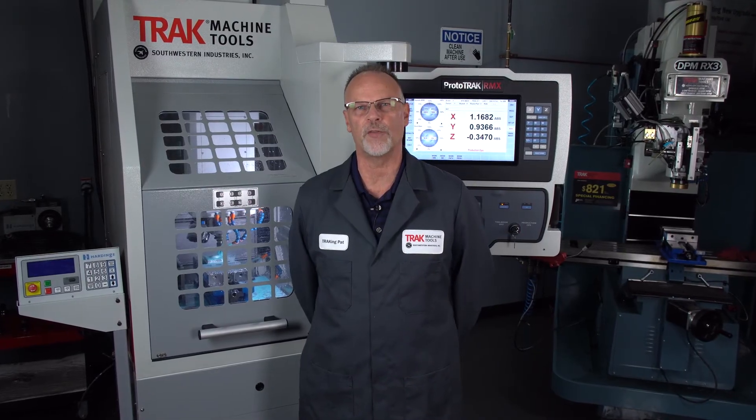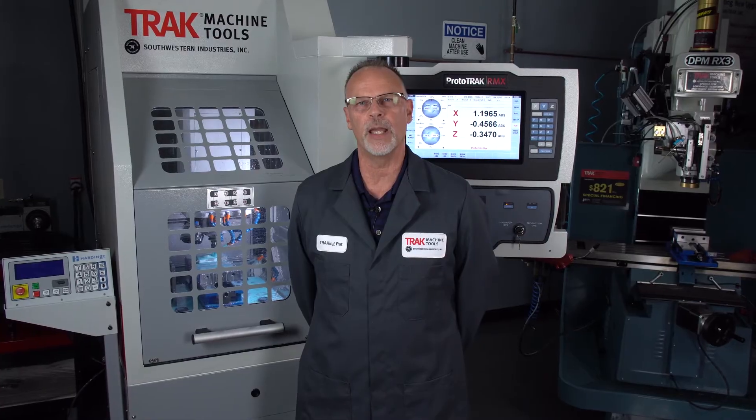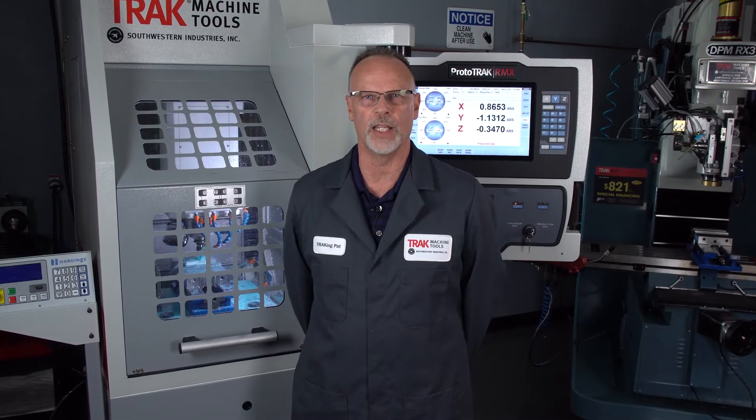Hey everybody, it's Tracking Pat. In today's video we're going to show how to do 3D surfacing in our Proto-Track, and we are using the VMC2 this time. We've had a lot of requests on the internet to show this, and before we get started I want to tell you a few things.